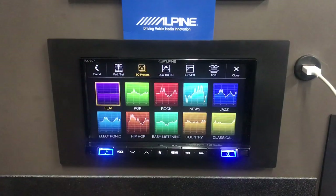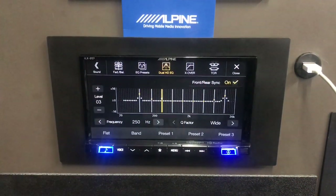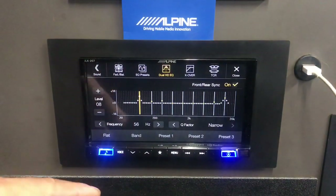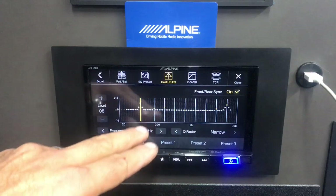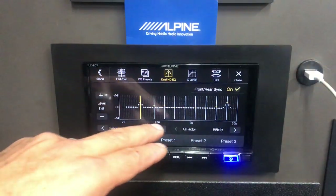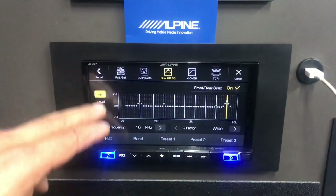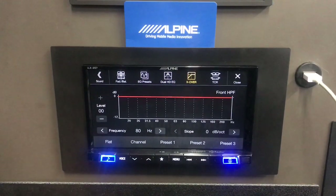Under Sound you have equalizer presets for different types of music. If you want more control, there's the Dual HD EQ — a nine-band parametric equalizer. You can select specific frequencies to boost and adjust their levels and Q factor. For example, on the low end I can select 50 Hz and boost it, then widen the Q. On the high end you can go as high as 20 kHz, though around 16 kHz is more practical. There's a separate video on parametric EQs if you want to learn more.